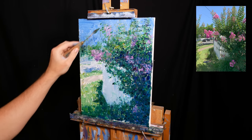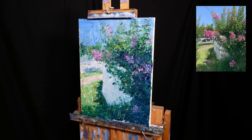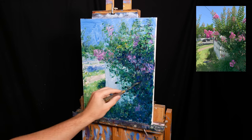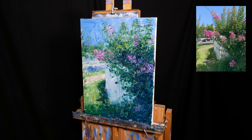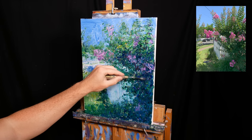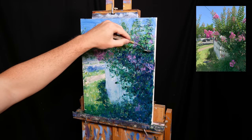I spend a lot of time building up texture and broken colour for the leaves. I'm not focused on painting individual leaves and details — rather, I'm trying to use my strokes and colours to create the illusion of all the leaves, highlights, shadows and other details. This is harder than it sounds, and if I'm not careful, painting like this can easily turn into a muddy mess on the canvas.